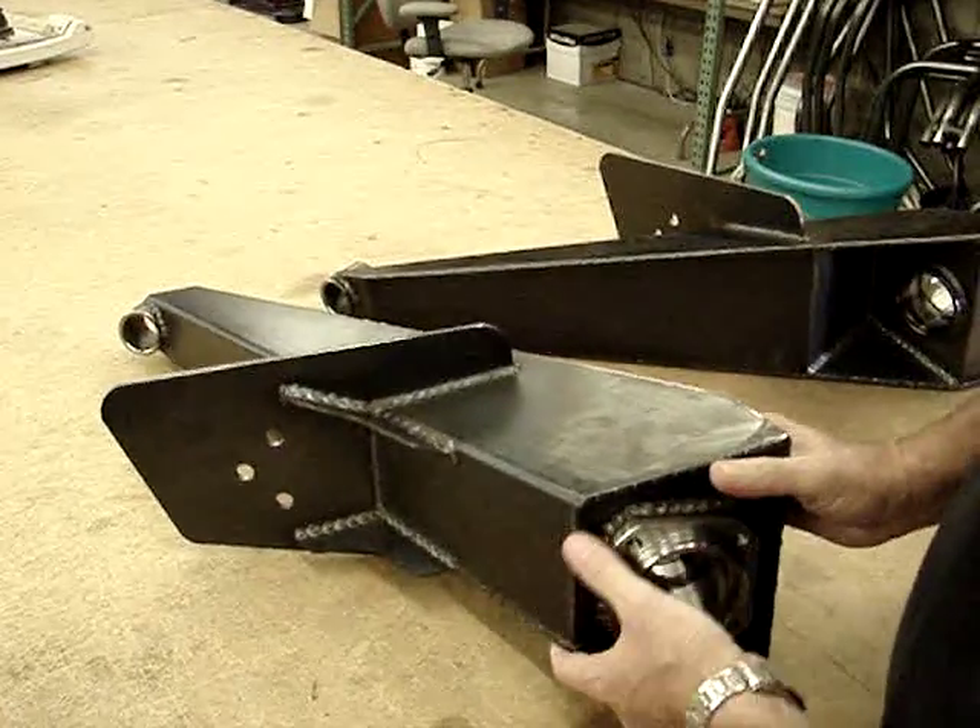This here is one of our conventional 3x3 arms. It's pressed steel, welded all the way around. It comes with the bearing carrier welded in place, and all the standard bearings and everything work in here.